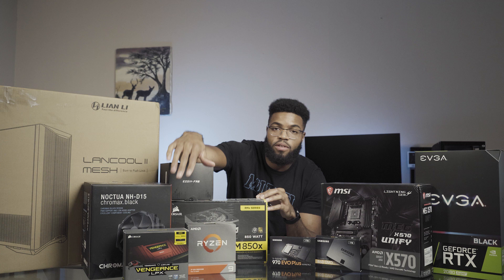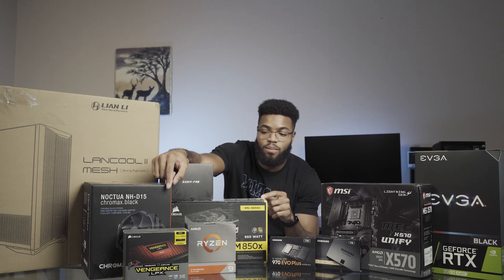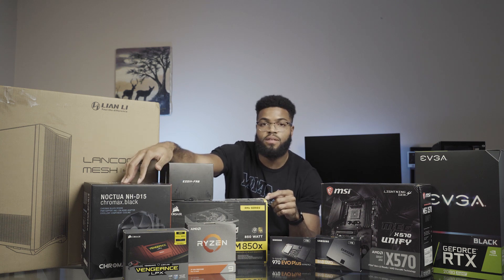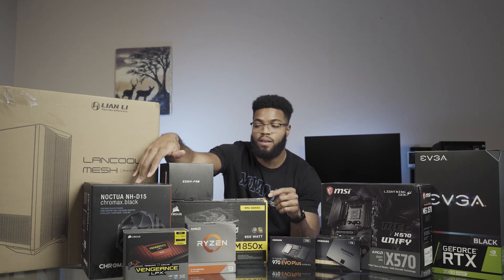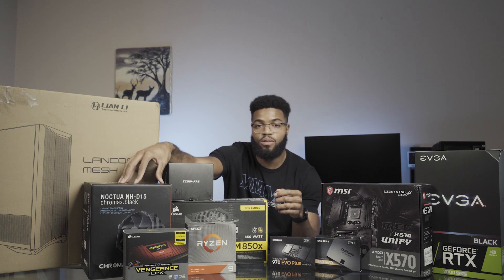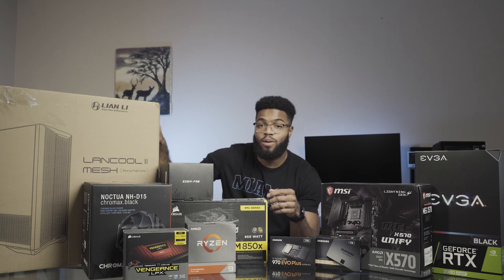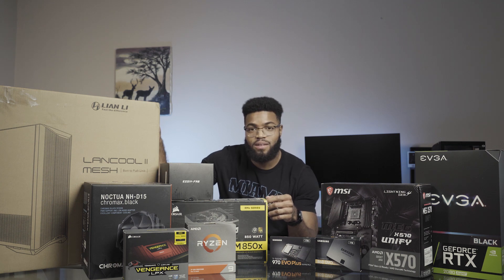For the RAM, we got some Corsair Vengeance 16-gigabyte DIMMs — four of them total, up to 64 gigs. For the CPU cooler, I got the Noctua NH-D15 in black, supposed to be a beast for air cooling — one of the best, if not the best air cooler out there. And finally, what I've been waiting for for quite some time: the Lian Li Lancool 2 Mesh.